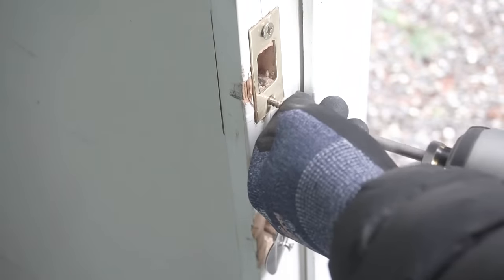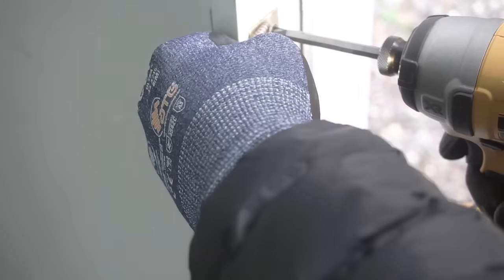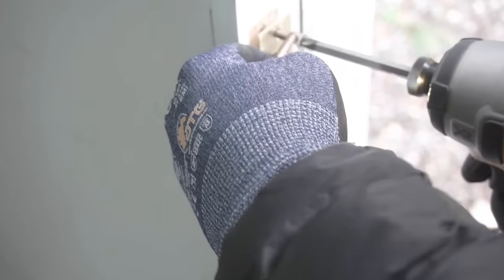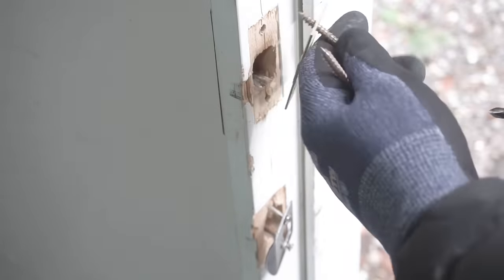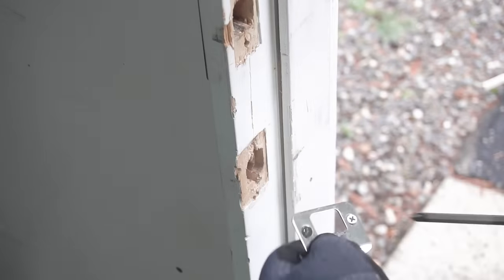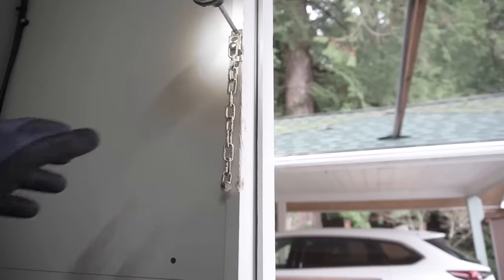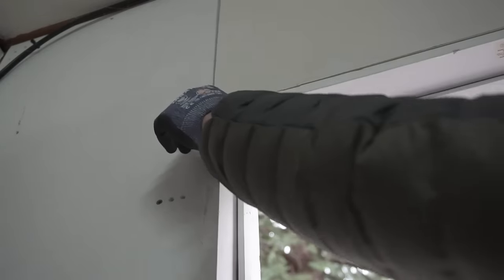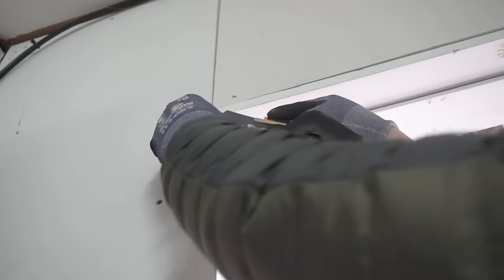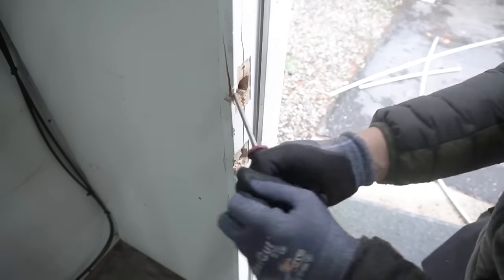Now we're going to be taking off all the hardware - take off the deadbolt hardware and also the door strike plate hardware. Make sure that after you take all this hardware off you save all these pieces; if not you can buy brand new ones, but why buy brand new when you can save these old ones and use them for later. We're also going to save all these other locks and latches, and I'm going to be taking off the security sensor.